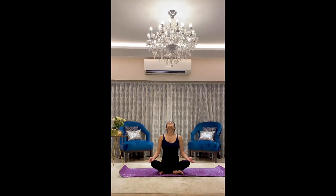Inhale facing your head up, keeping your eyes closed, and exhale putting your chin towards your chest, focusing on your breath.